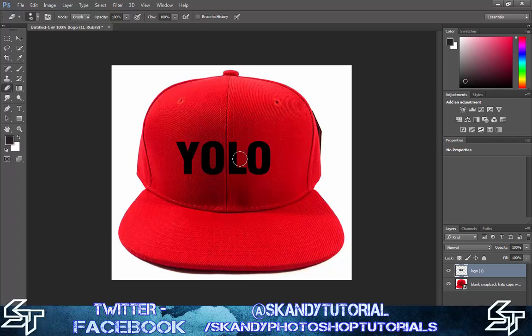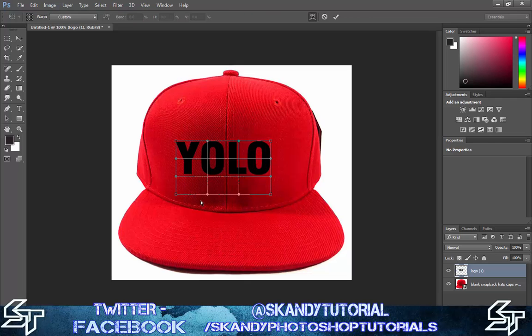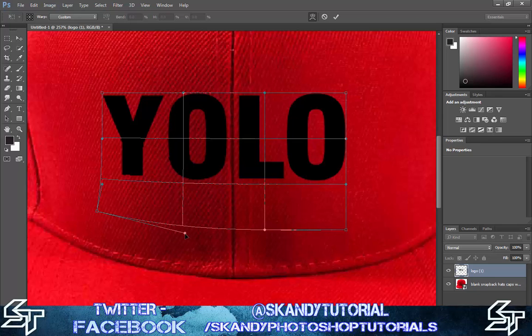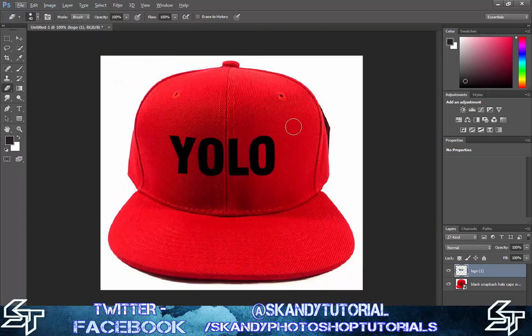Next, resize the image so it looks like it's actually on the cap. Press Ctrl+T for Transform, then right-click and select Warp. Zoom in a little with Alt and scroll. Bring the bottom edges to match the round part of the cap. Zoom back out and it should look a little more like it's sitting on the cap, going around it slightly.